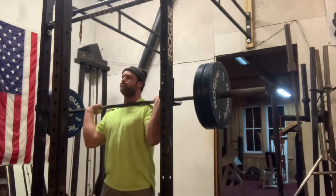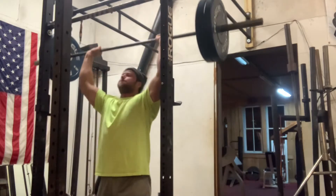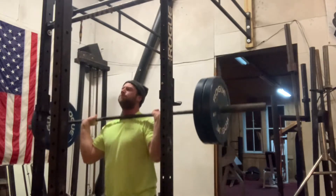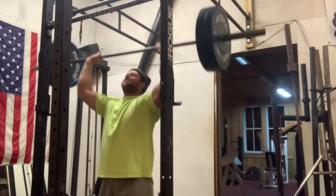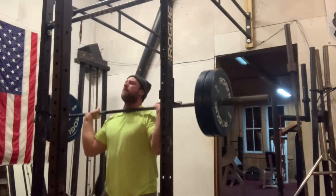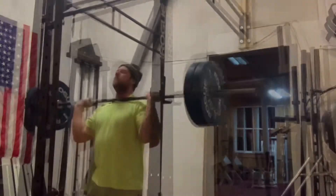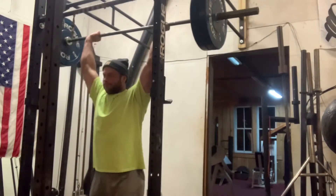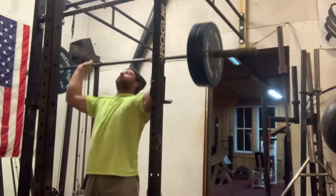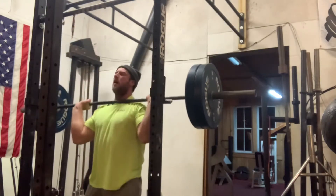Hey guys, so I wanted to go over building stronger and more functional shoulders. As you guys can see, I like to incorporate a lot of Olympic movements. I'm not proficient in any way with these, but I'm doing the best that I can. I do have a slight Olympic lifting background from my athletic years before I started powerlifting, but with the merging of powerlifting and lack of mobility work, I've gotten tight over the years. So now I'm trying to incorporate these again.